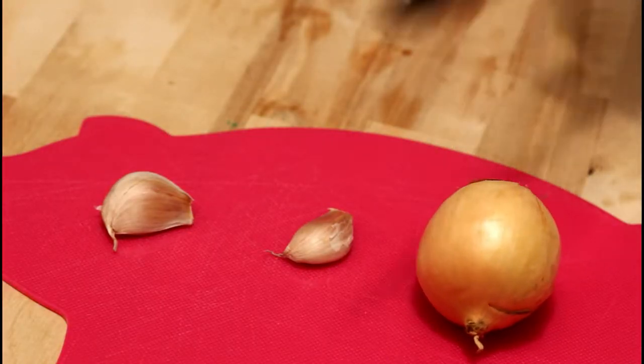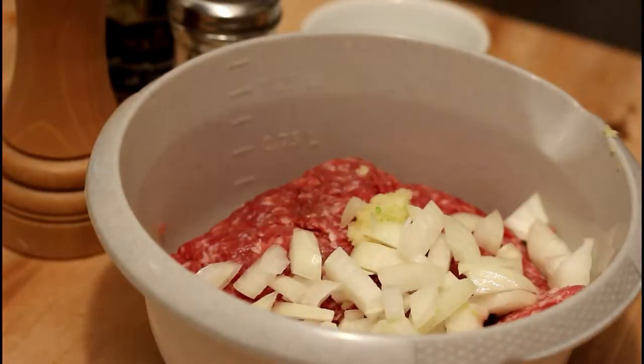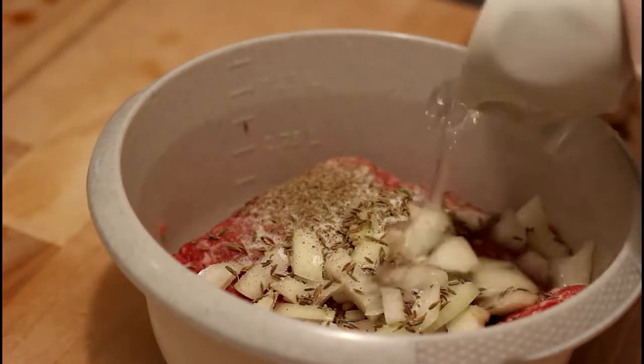Start by mixing the meat with the garlic, chopped onions, the caraway seeds, salt and pepper. Remember that you need quite a bit of salt because the dough for the dumplings doesn't have any salt whatsoever.